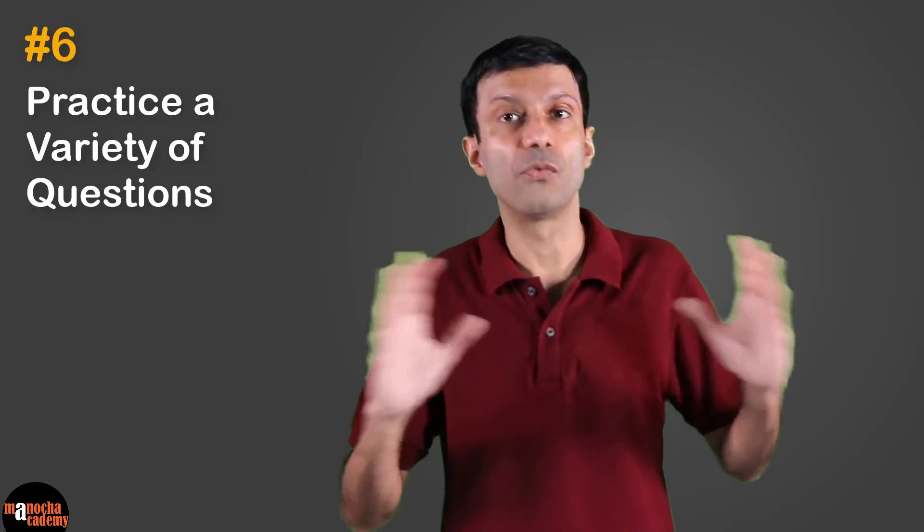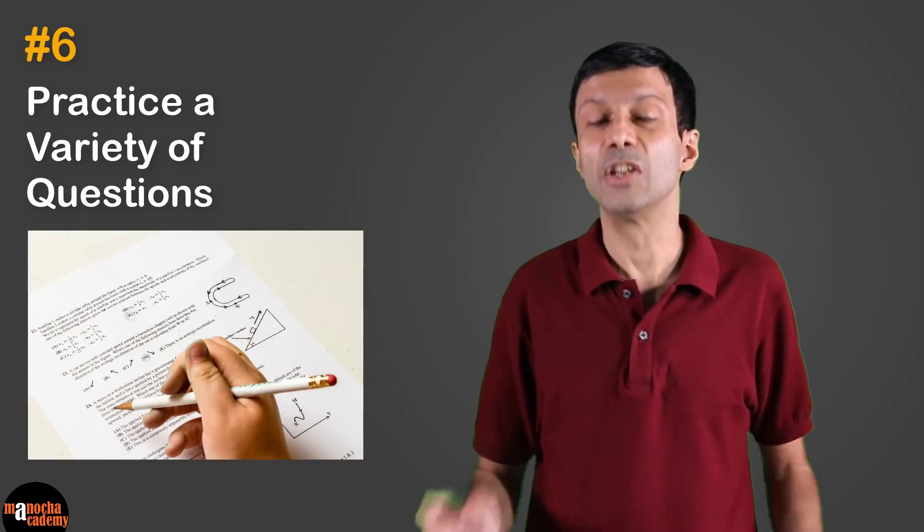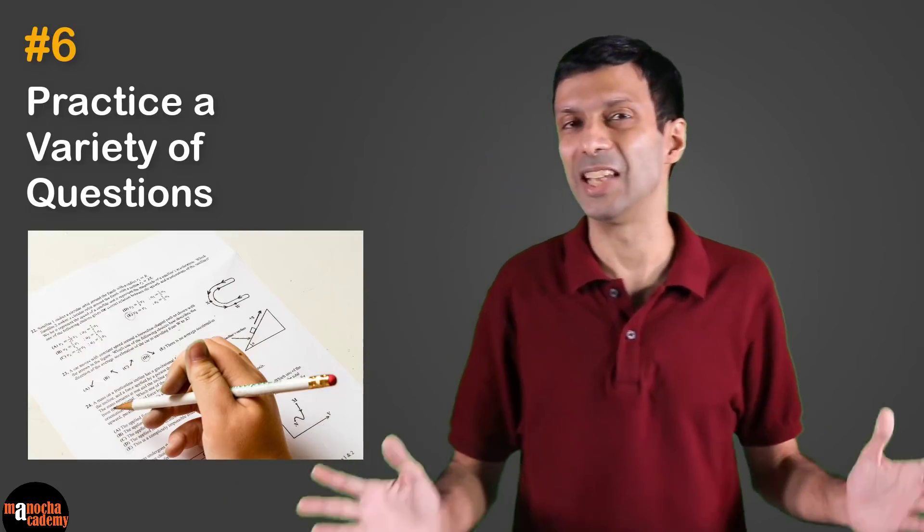Tip number six: variety, variety, variety! Practice a variety of questions. For example, if you're preparing the refraction of light chapter in physics, make sure to practice a convex lens sum, one on concave lens, and then sums on different refractive index formulas. That way you can quickly cover and revise the chapter with a minimum number of questions. In the Term 1 MCQ exam there's going to be a lot of variety covering the entire syllabus, so be efficient and practice a variety of questions.